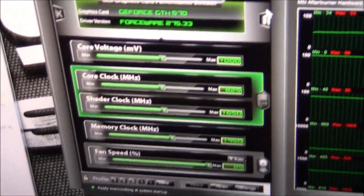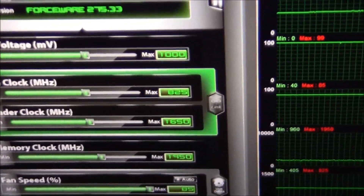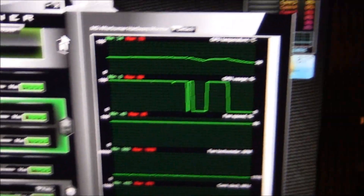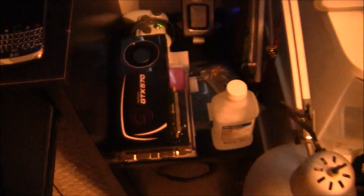I'm hoping to push the overclock further on these cards. I couldn't get them above 825 megahertz on the reference coolers because they would overheat and the system would blue screen. Hopefully with these better temps I should be able to get more out of them. I've got to get the other one installed, and once I have it up and running in SLI, I'll come back with another video on the temps of both cards running.